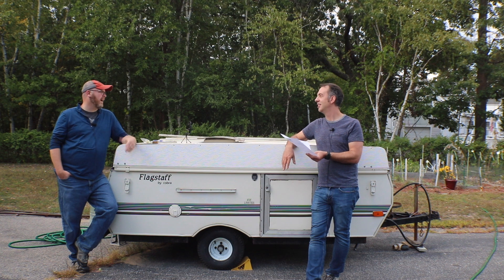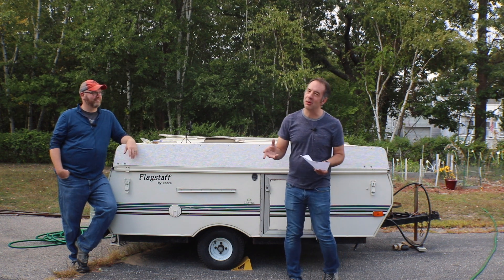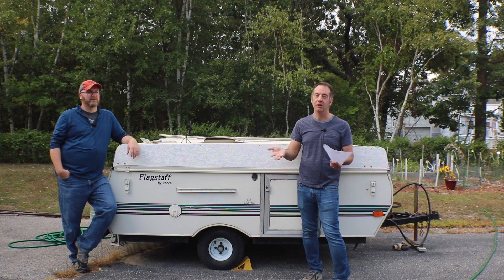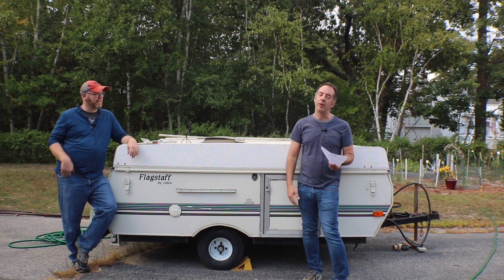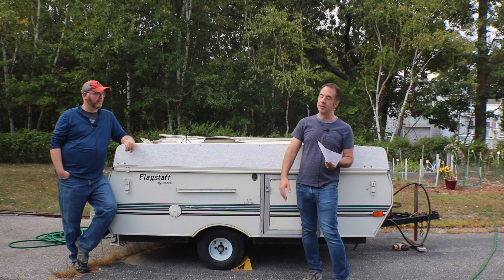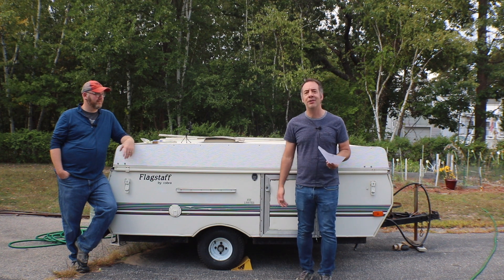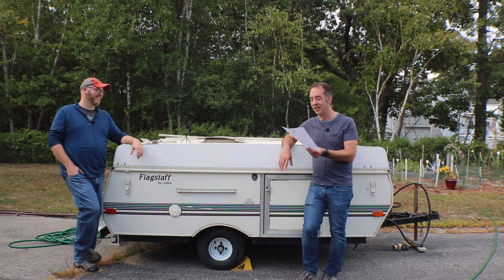Alpha acid is the big question when people talk about homegrown hops — the conventional wisdom is the alpha won't be high enough to use for bittering. I've heard that at my local homebrew shop when I mentioned using homegrown hops as bittering hops. My answer was: I don't care.